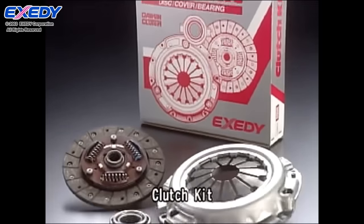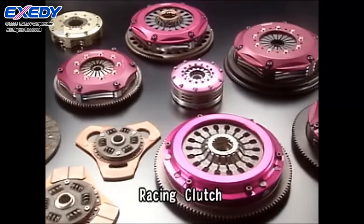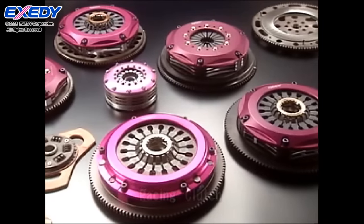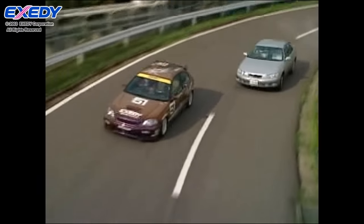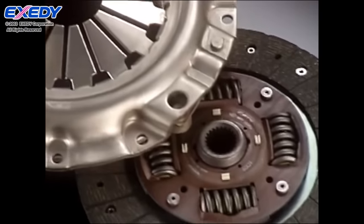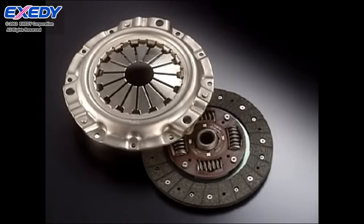Exidy's complete lineup of clutch kits, racing clutches, and other fine products is designed to meet virtually any customer need. Incorporating customer feedback in world-class products known for quality and reliability, Exidy is contributing to the evolution of today's motorized society as the world's leading manufacturer of drivetrain equipment.